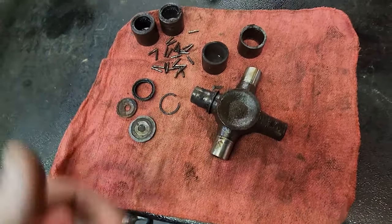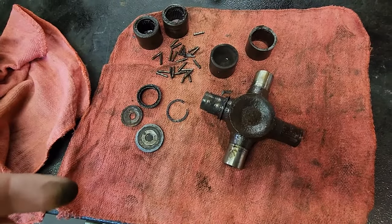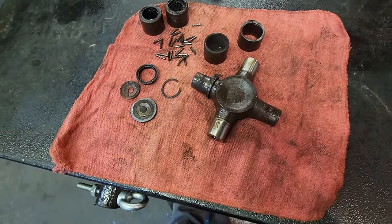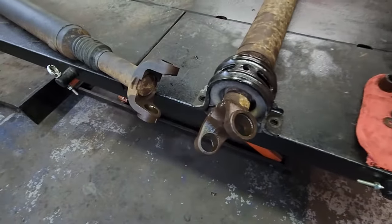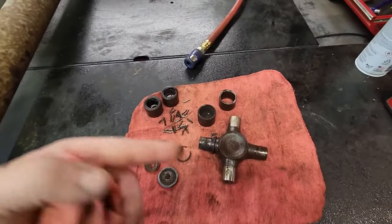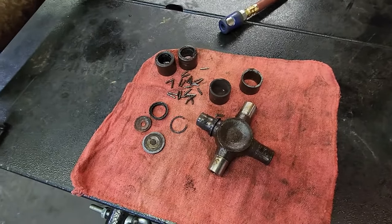This is probably also one of the random squeaks I kept hearing and could not figure out, so I bet replacing this takes care of that as well. Now it's just time to get the new U-joint in, reverse the process, put it in, and we'll be good to go.